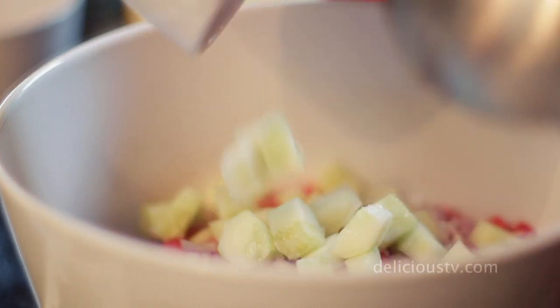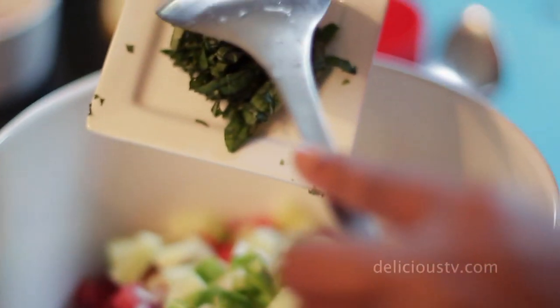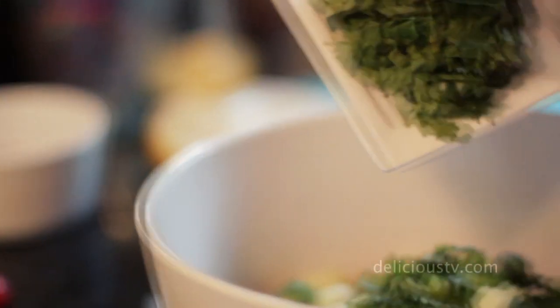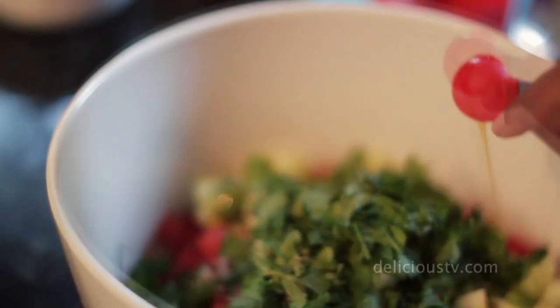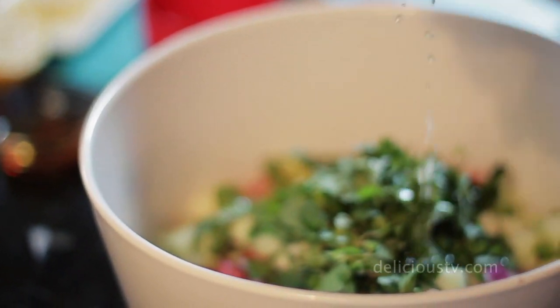Next, we're going to add all our spices and herbs that make this really pop. We're going to add one tablespoon of jalapeño, one tablespoon of basil, one-third cup of finely diced cilantro, one tablespoon of agave, two teaspoons of lime juice, and one-fourth teaspoon of salt.